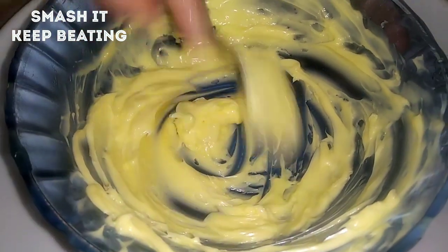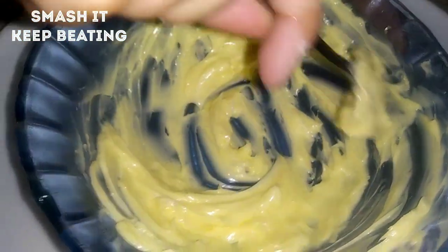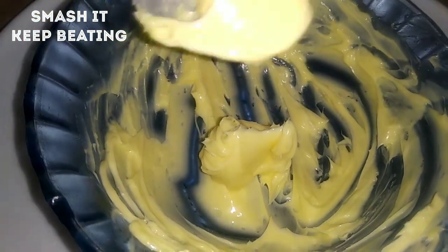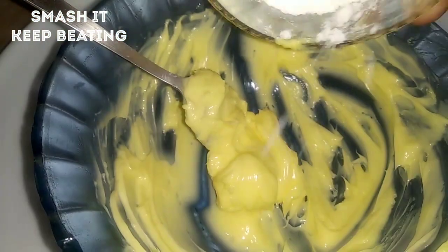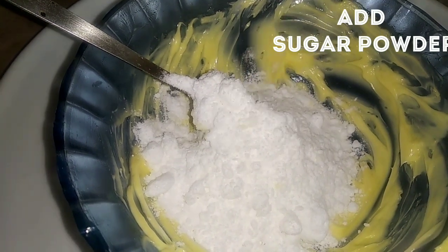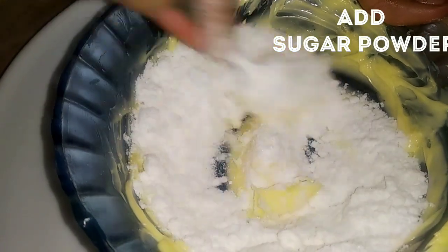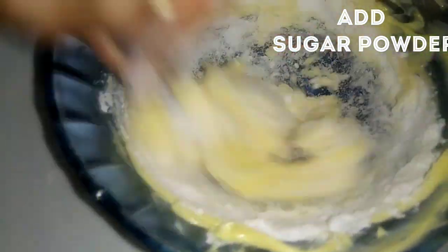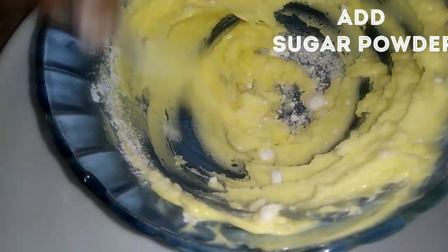Add the vanilla flavor to it. It is smooth and smooth. Use 150 grams — one cup of water. I am going to put in 150 grams. Then I am going to add icing sugar and put it in a bowl.